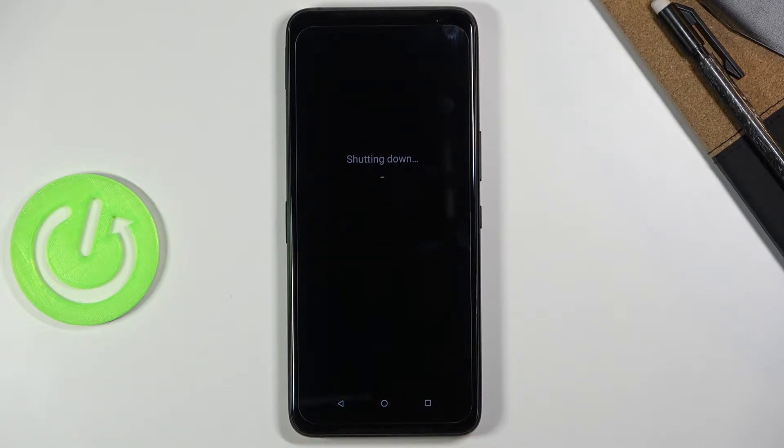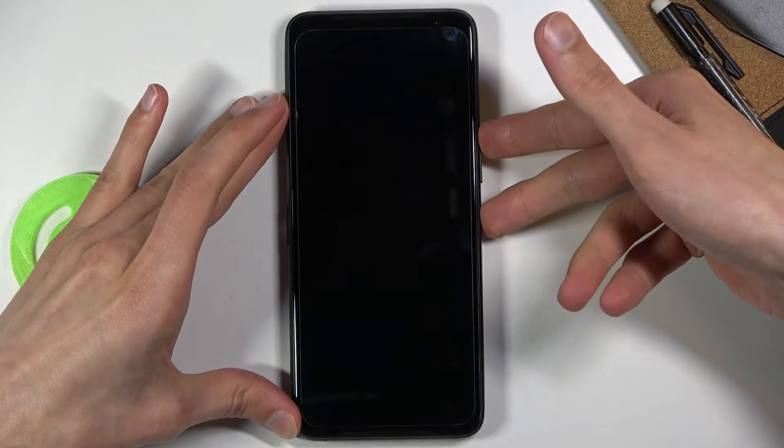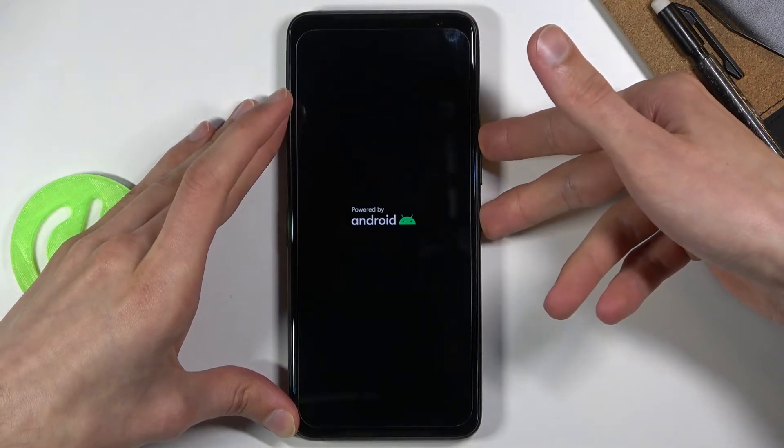When that has happened, all you need to do is simply hold the power key and volume up. This will take us to the boot mode from where we will be able to actually then get to the recovery mode.